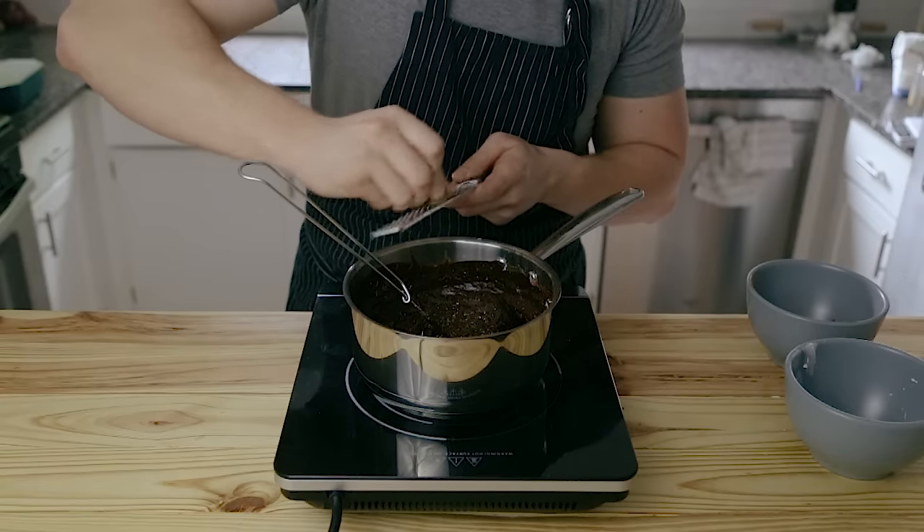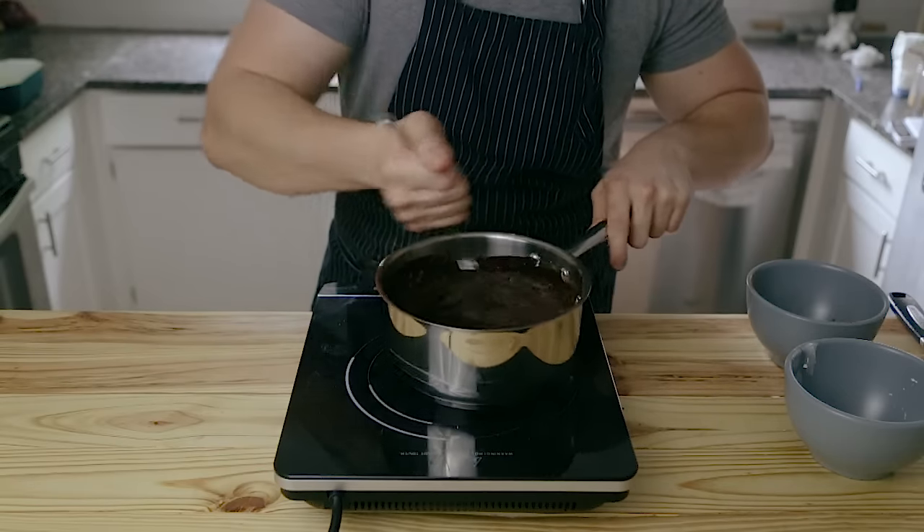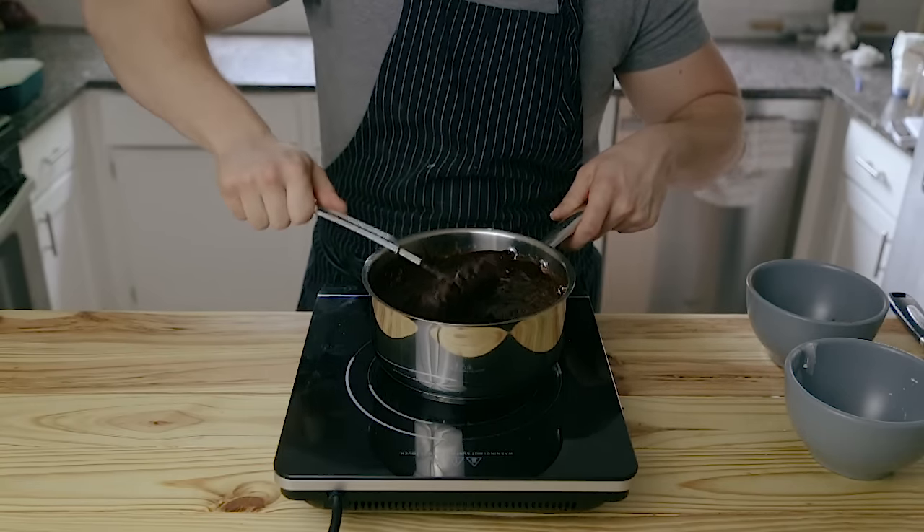Optionally, you can add freshly grated nutmeg here if you'd like, but it's not a requirement. If you do add some, just add a little bit — maybe an eighth of a teaspoon, just a tiny bit.